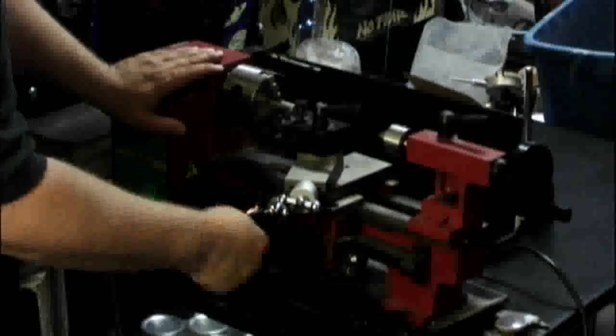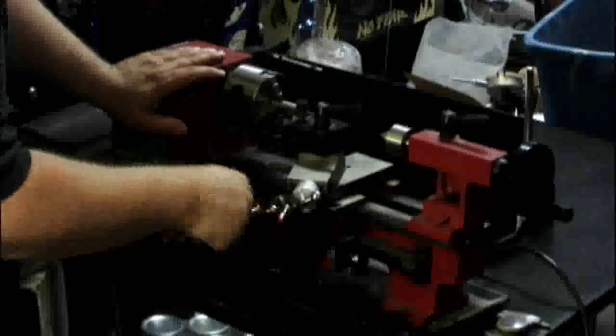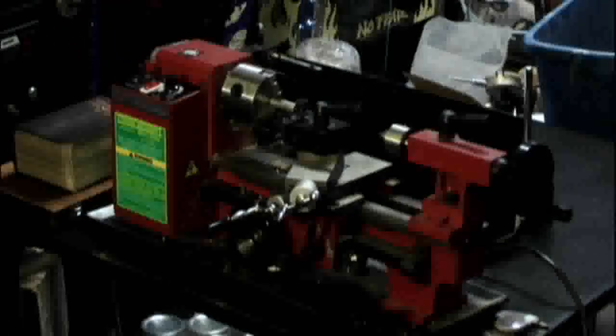We have our carriage here, we have a compound here, and we've got the on-off controls. So let's cut a little piece of aluminum here, and then I'm going to see if I can get this thing to cut some threads.